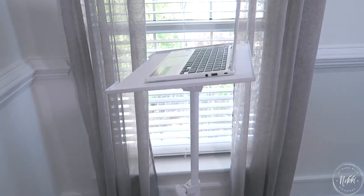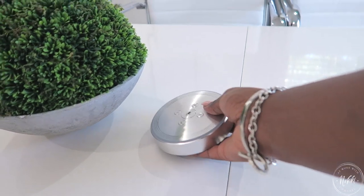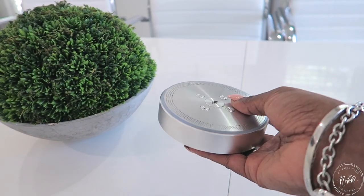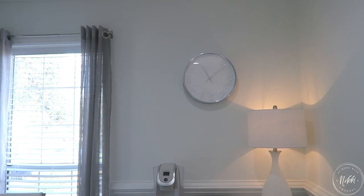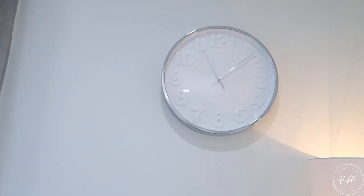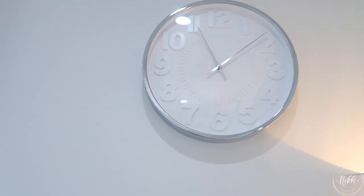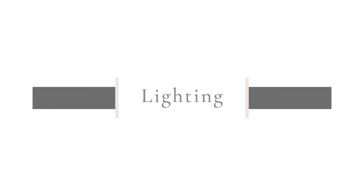The podium I got off Amazon — I painted it white, it was black — and it holds the laptop, which is perfect. I also got a speaker off Amazon that allows us to conference in calls so that everyone can comfortably talk and hear each other. And lastly, a clock — you definitely want a clock in here so you can stay focused, keep on the agenda, and keep on time.